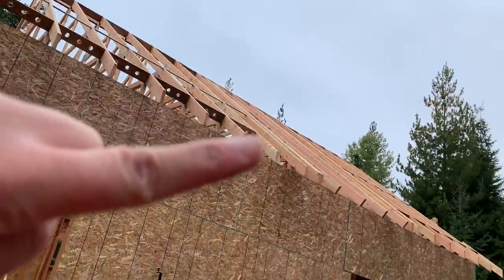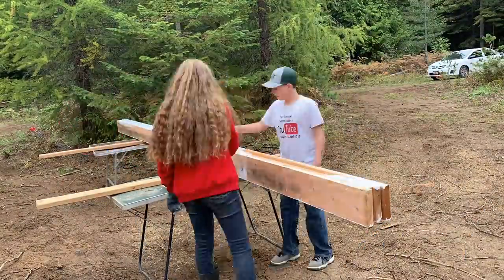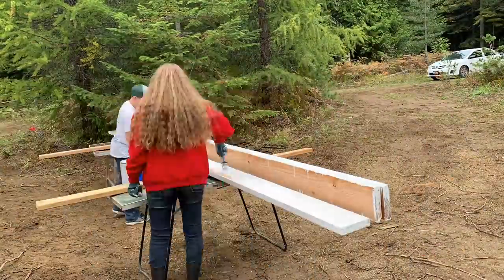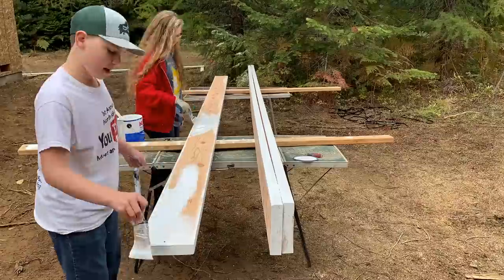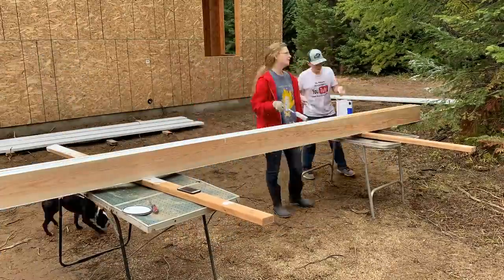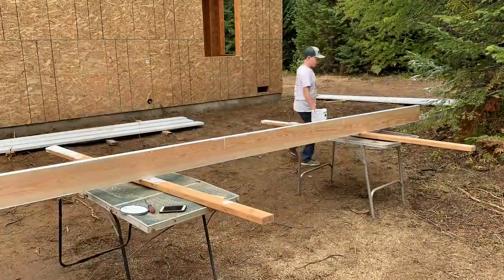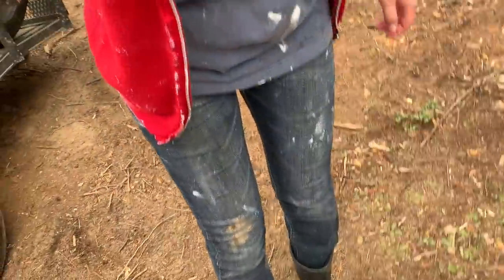Today Steph and I are going to start by painting the fascia. It's a board that runs along the ends of the trusses, flat against the edge. That should be a fun job. When we finished painting, we painted 10 boards and we are a little bit messier than when we started out. Look at all that paint.